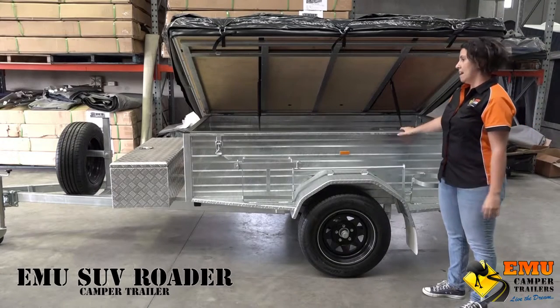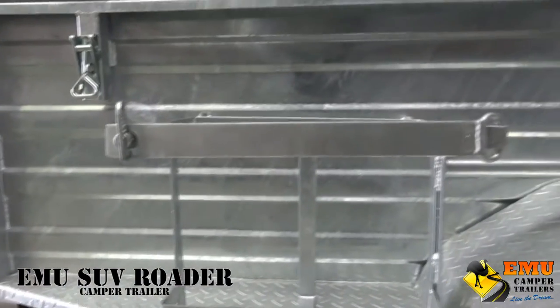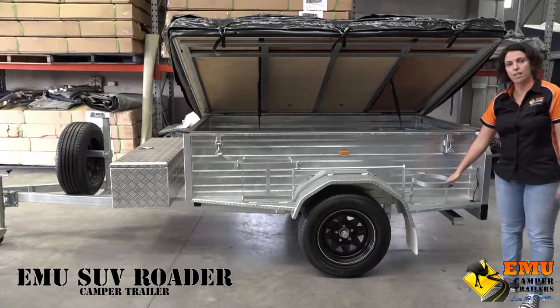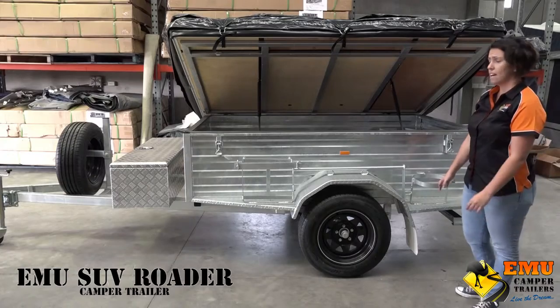The tilt base makes it easier while you're away and when you get home. The SUV comes with one jerry can holder and one four kilo gas holder. These are standard features, but you could add more if you like.